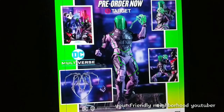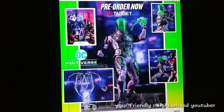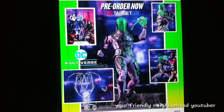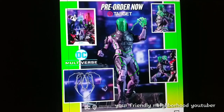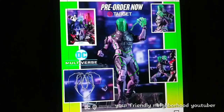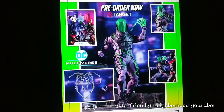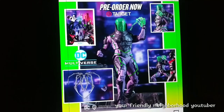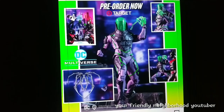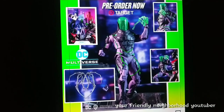Last but not least, we have Blight. This image was released I believe August 17th. It is going to have the back tentacles for this figure. He's definitely a pick up — I've been satisfied with all the Batman Beyond figures. I love Batman Beyond. Of course, it's going to be a pain in the ass to find at Target, but you can pre-order at Target right now. I think it's still available — it's definitely a pick up for me.